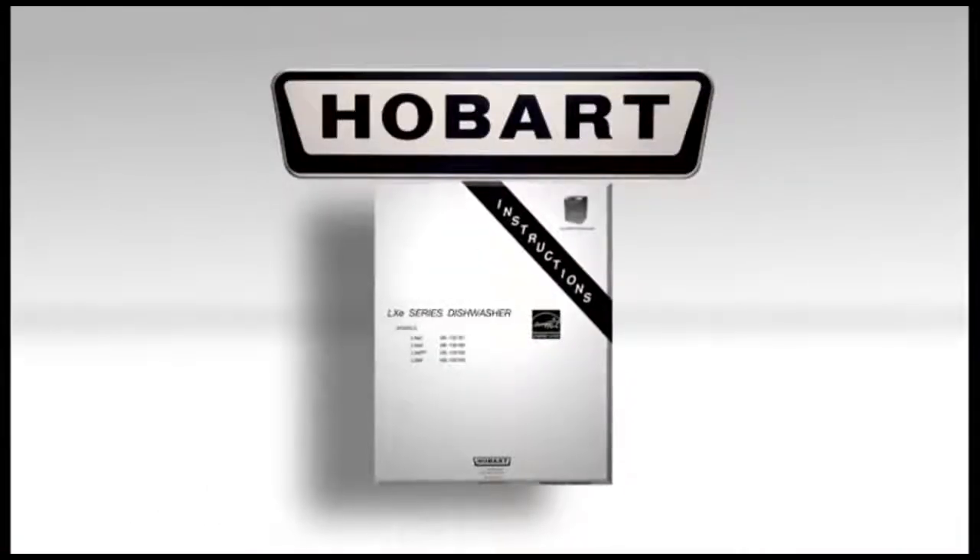Welcome to the operator training for the LXE Series dishwasher. The LXE Series dishwashers are fully automatic, front-loading, dishwashing machines. This video is a supplement to your operator's manual.